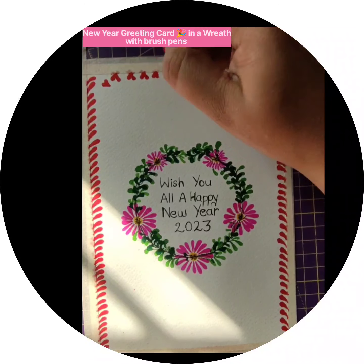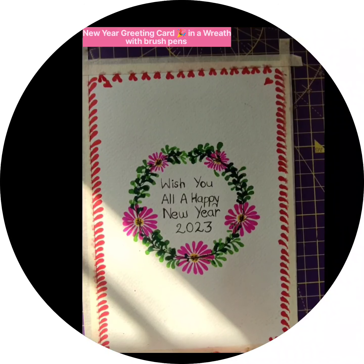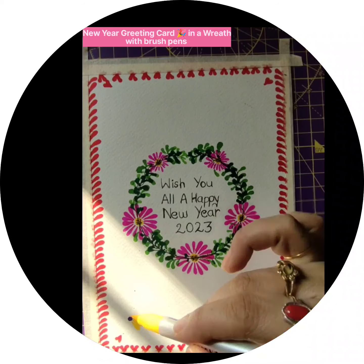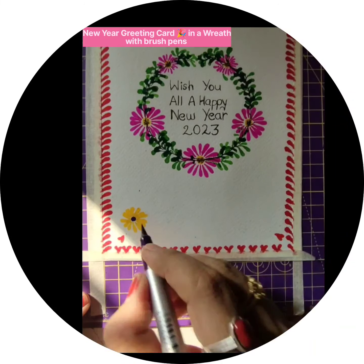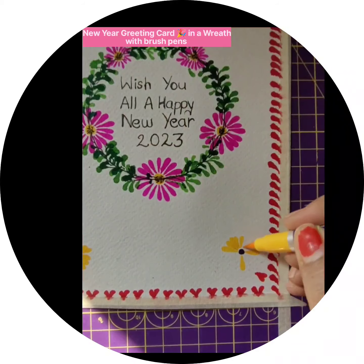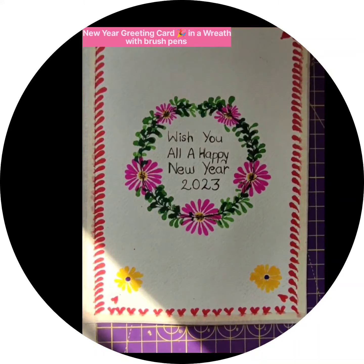The heart shape is made by giving opposite directions of the drop shape — it's very easy, but before trying on the final paper, try on a rough paper first so you can get it perfectly. After finishing, please remove the tape and your card will be ready. I hope you all like this artwork — try to make this greeting card and give it to your dear ones. You can write any message, not only new year. Thanks for watching, and if you are watching for the first time please subscribe to my channel. Happy drawing!